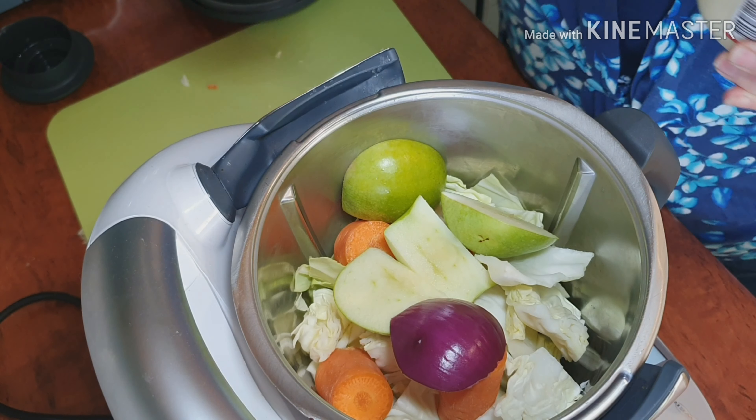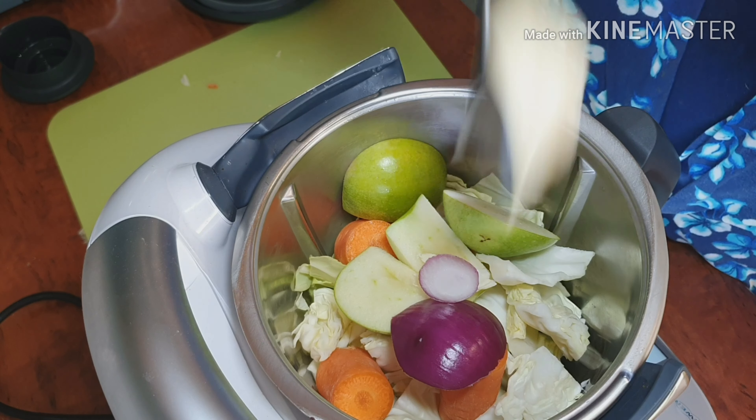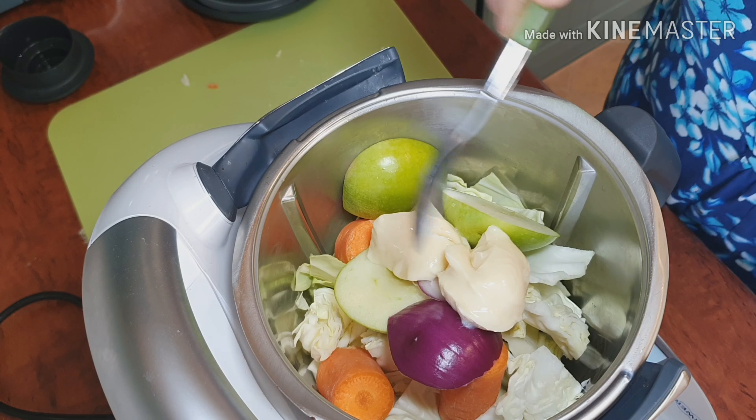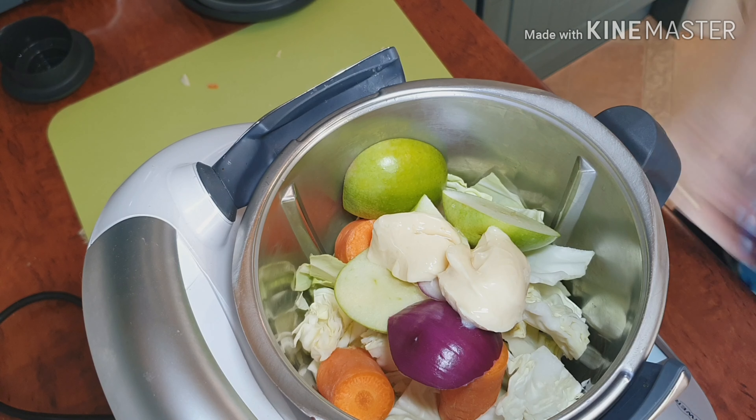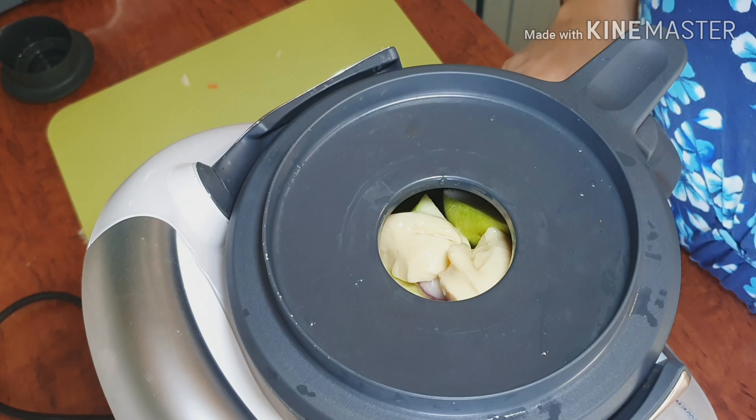This is our homemade mayonnaise — it's made out of condensed milk and vinegar. That's a secret ingredient, isn't it, darling? Yes! All right, so we're going to leave the lid off so the people at home can see the coleslaw.